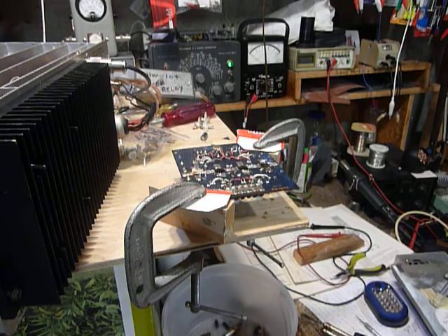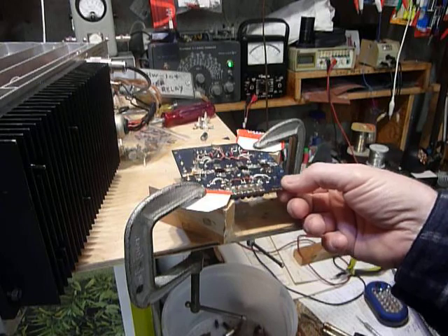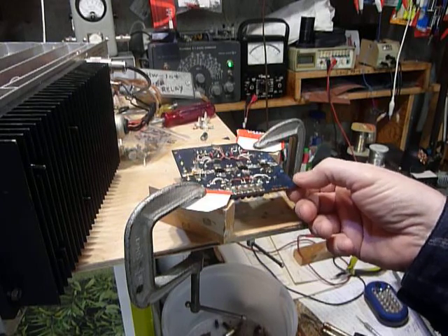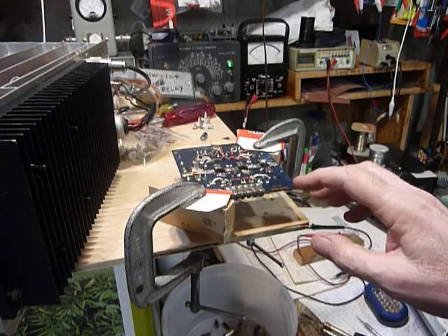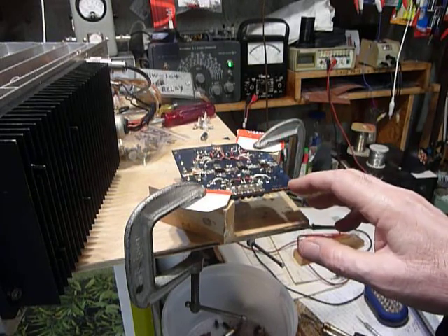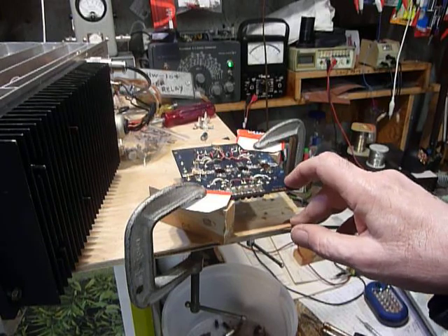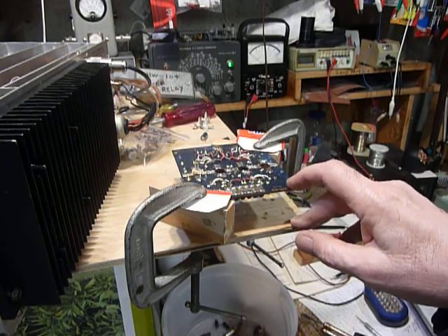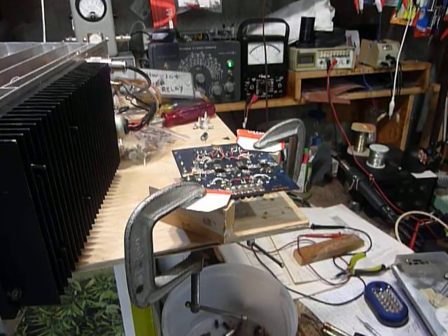This board here is a phenolic board — it's not the G10 fiberglass board that you find in the SB104. The boards are identical, but this board will not take the heat as much as the fiberglass G10 board will. So you want to get in there quickly and take your parts off and make your repairs without too much heat and too much time spent.